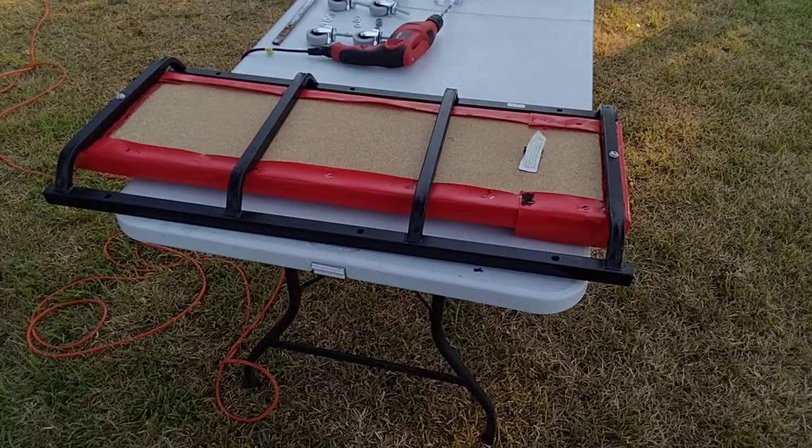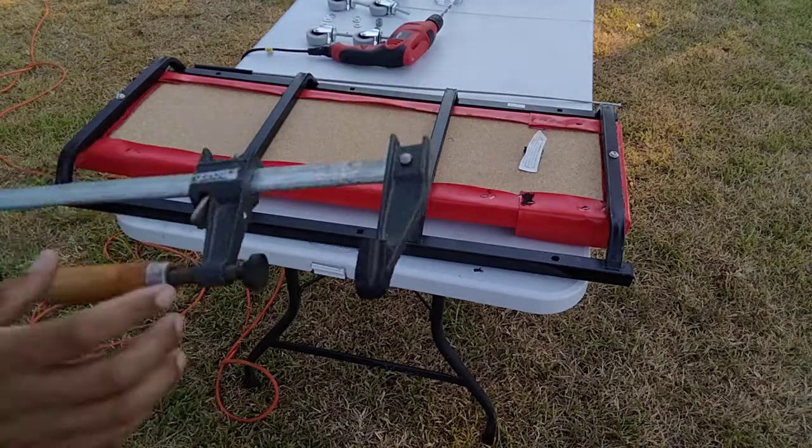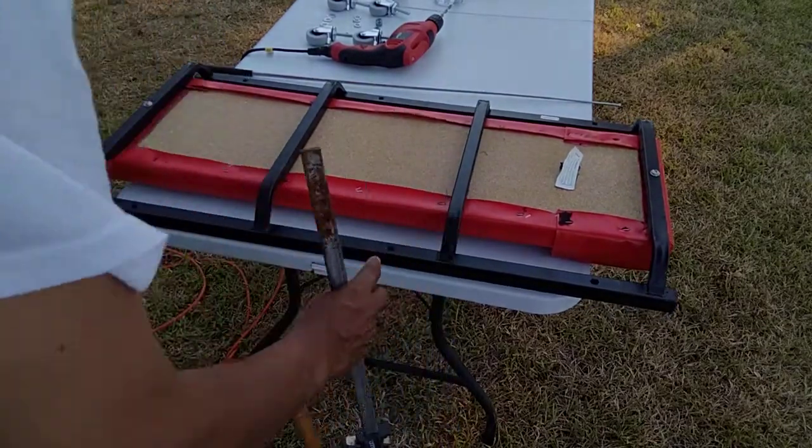I'm going to go ahead and clamp it down and show you what I needed to do to make the caster work. I'll drill the one in the middle, right here, and then install two of the casters and that'll be it for this video. A C-clamp would be better to use, but I don't have one — though I'll be buying one.